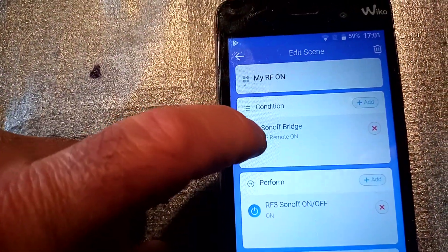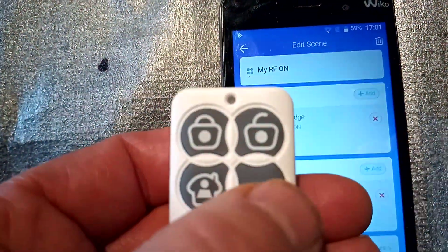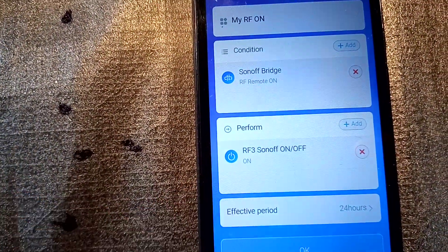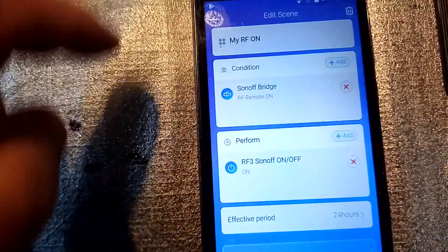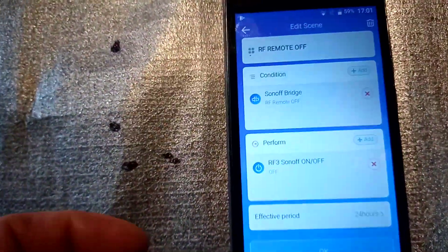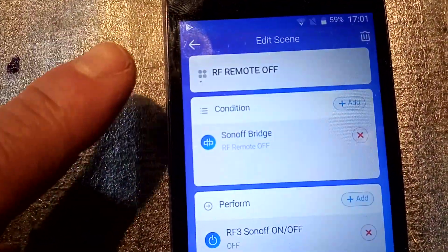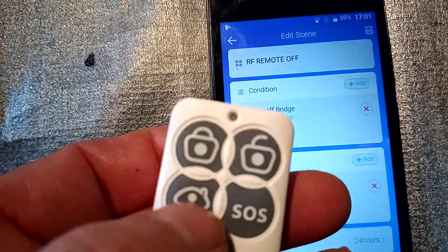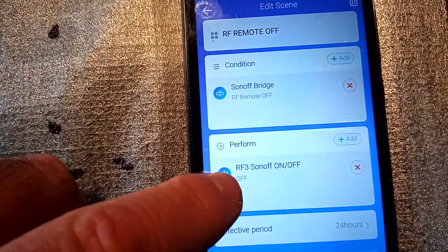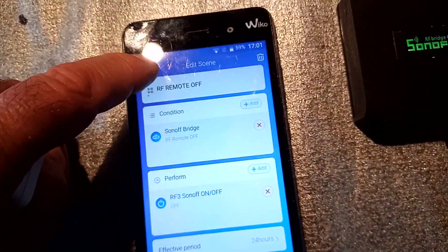Let's look at the first one. Basically what we've got here is the condition: when the Sonoff Bridge gets the impulse from my on button, it will tell the Basic to go on. It's the same thing for the off condition — just the other way around. When I give the bridge an off impulse, it will tell the Basic to go off.